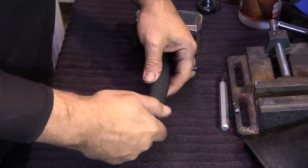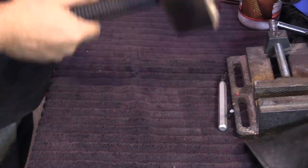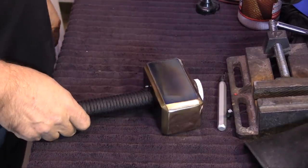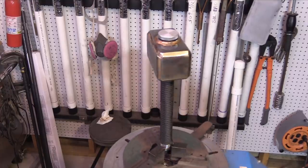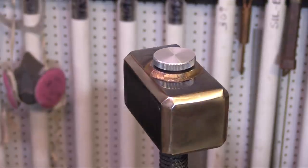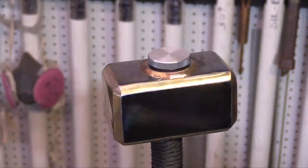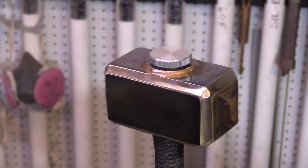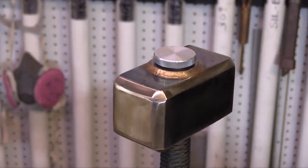Feels good with that paracord handle on there - it's about seven or eight pounds total. I have a completed Thor dead blow hammer with silicon bronze faced ends that looks like no dead blow hammer I've ever seen before. I'll be using this thing for years to come in the shop, but when my two grandsons see this video I think I might be building a couple more.